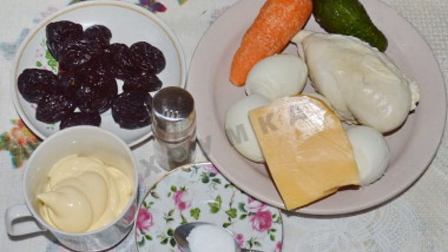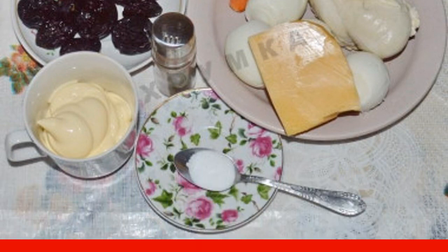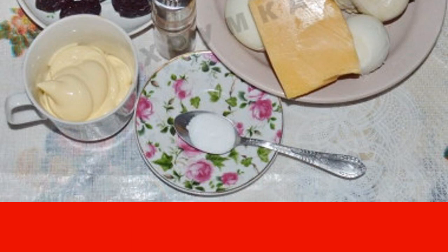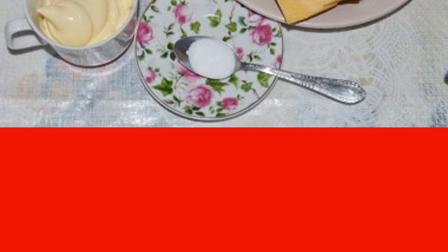How to make chicken carrot salad with prunes. The products necessary for making a salad with carrots, chicken, and prunes. The prunes were thoroughly washed and soaked for an hour. Chicken fillet, eggs boiled and cooled.